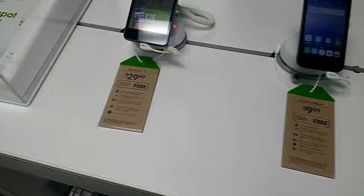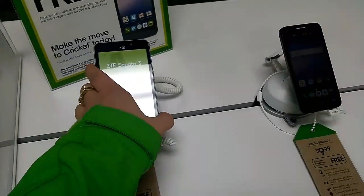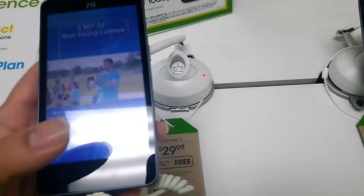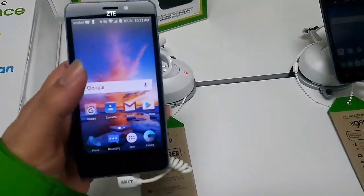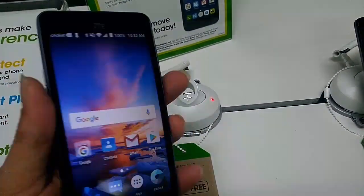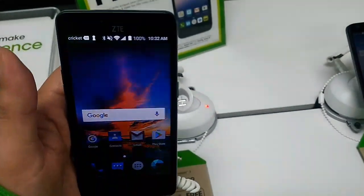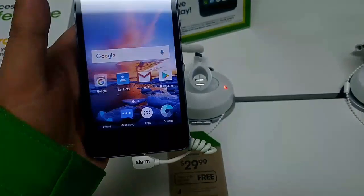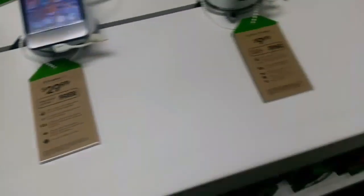We also have the ZTE Sonata 3, which is a 5-inch phone. It's free with a port-in or $30, which is a very fair price. The ZTE Sonata 3 has a 5-megapixel camera on the back and a 2-megapixel camera on the front — just an overall good phone, especially for $30.